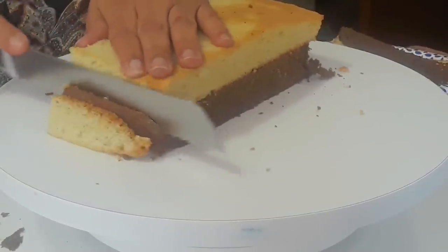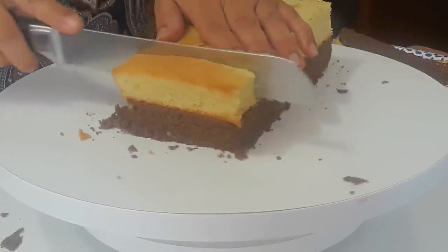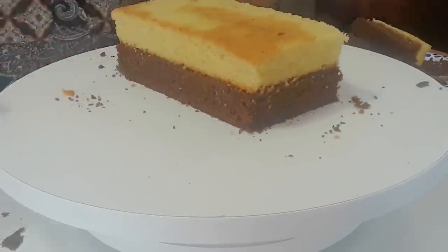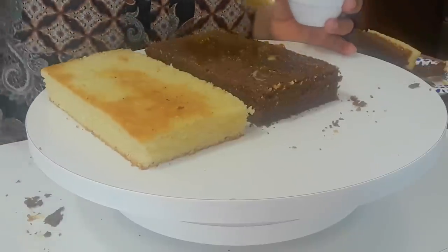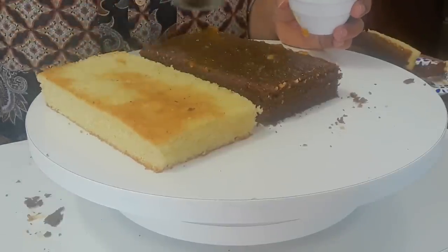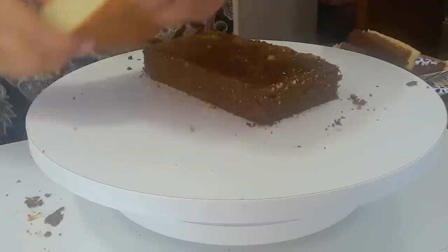You can use any type of cake recipe you prefer, you don't have to use this one. I've warmed up my apricot jam so it's spreadable — this is going to bind the cake. Make sure you put something in between and on the sides as well. I'm going to put the jam on top and all around.